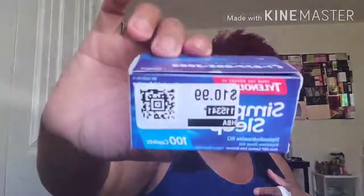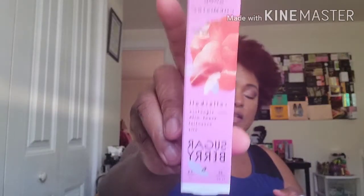I picked up some Tylenol sleeping aids — just sleeping pills, 100 of them. Then I found this Good Chemistry rollerball signature scent with essential oil — it's Sugar Berry. It has a really good scent; I tried it on while I was in the store.